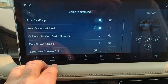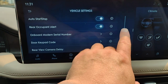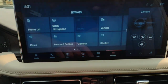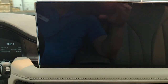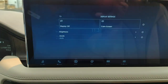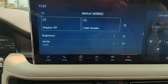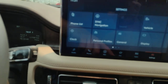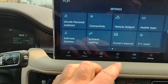Your door keypad — you can set an additional code over what came from the factory. Rear camera delay. Display — you can actually turn the display off if it's too distracting. Calm screen just shows very basic information: the clock and the date. You can change the brightness and change the mode. Lincoln personal assistant, software updates, ambient lighting.